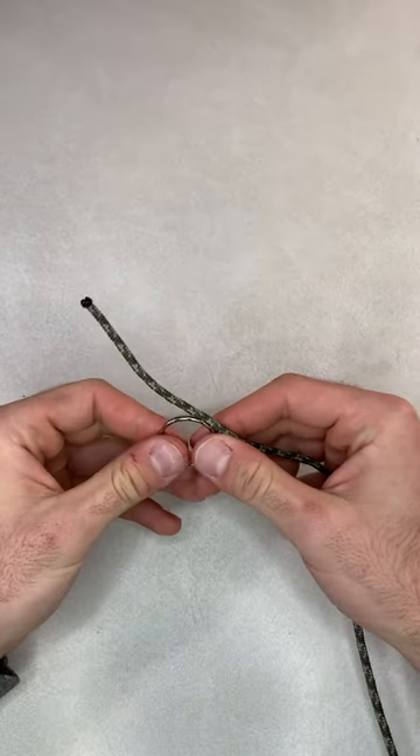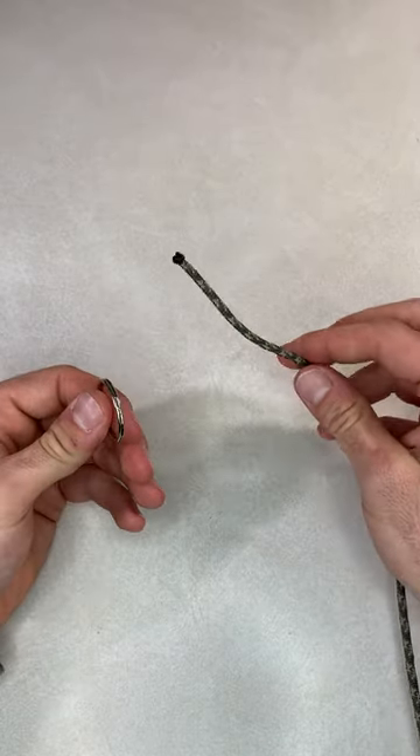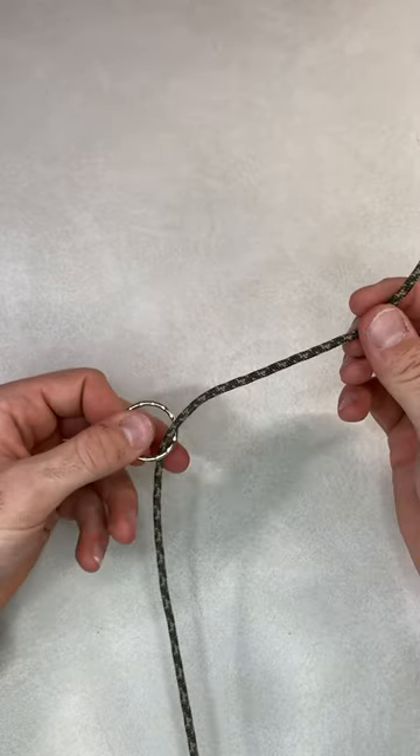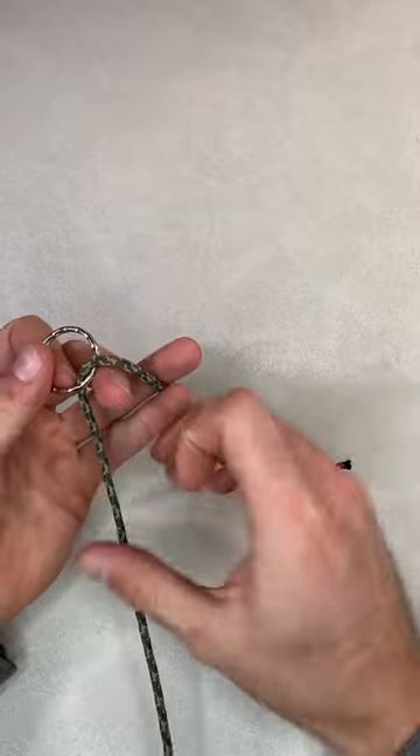Hey guys, Jacob here. Going to show you how to tie the improved clinch knot. So what you're going to want to do is take your main line and feed it through the eye of your bait.